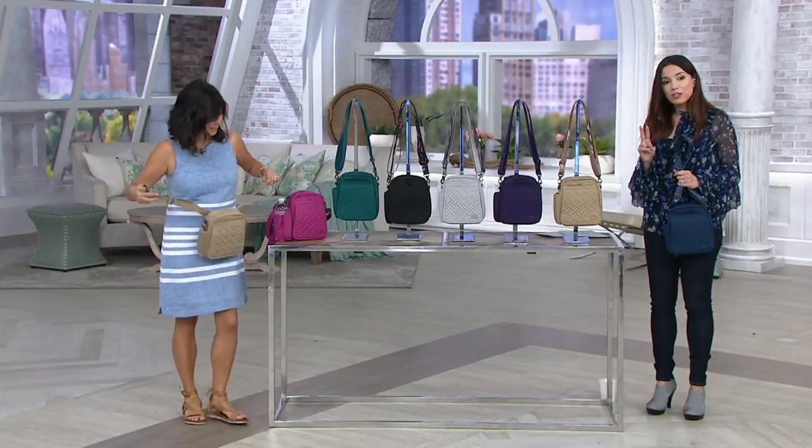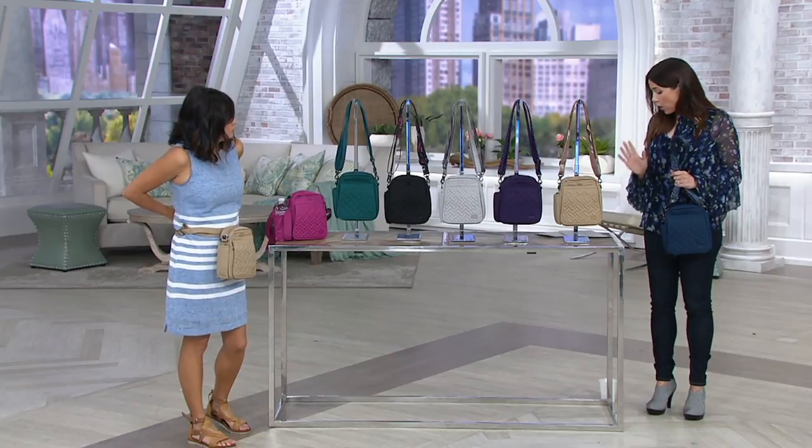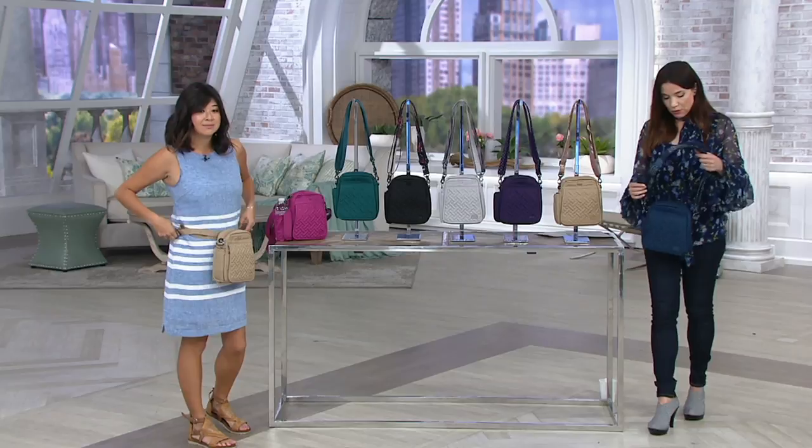Two colors are going to be two easy payments at just $18.09. Those two colors are brushed gold and orchid. But before we even get into that, we'll take you through all the colors.